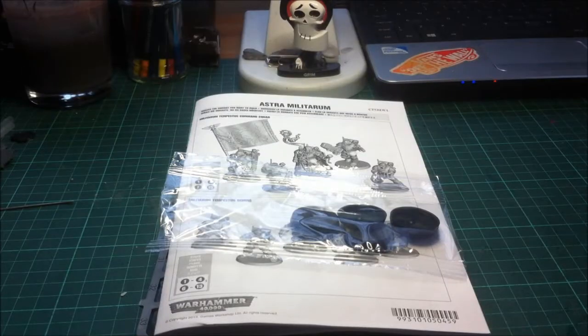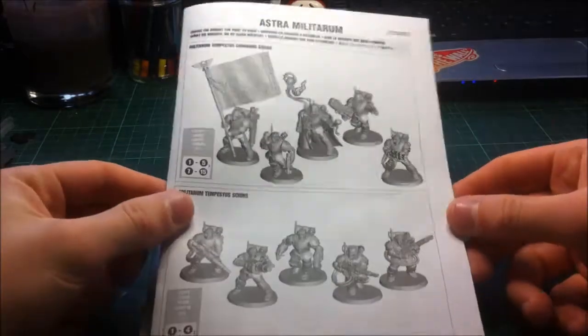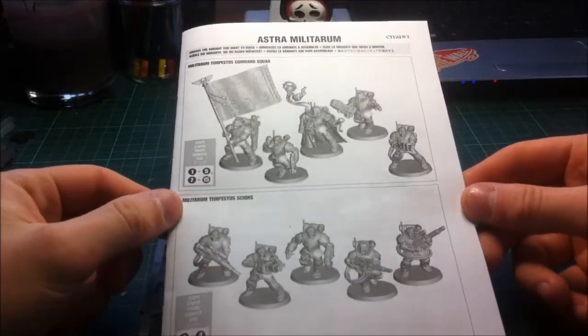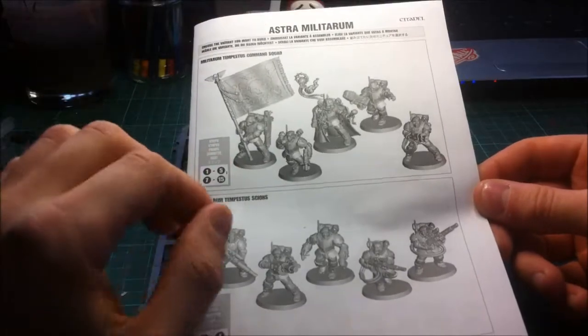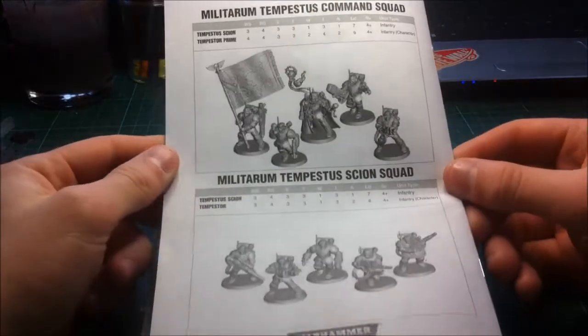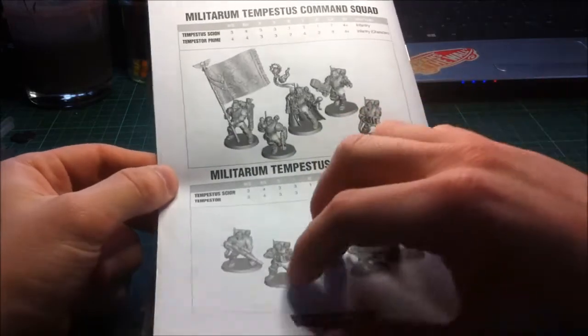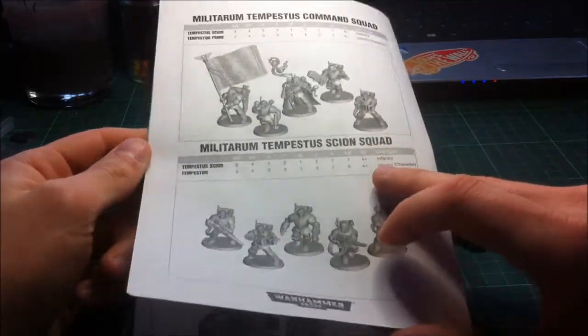And we're back guys, so I've opened the box up, and as always you get your five bases and your instructions. Now I would normally move this aside quite quickly, but I just want to show you very quickly how the instruction manuals are changing. You've now got, if you haven't seen any of the newer kits, the stats of the models and the two different squads you can make with this box set on the back, which is a nice little addition - you can tear that off and keep it in a file if you need to.